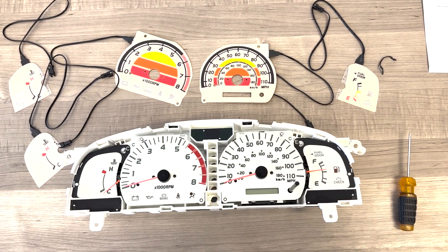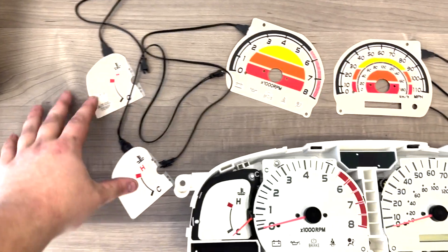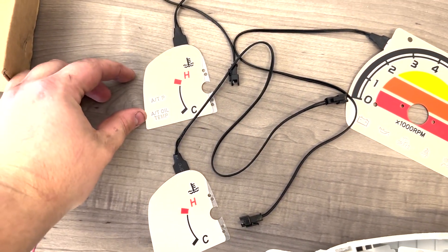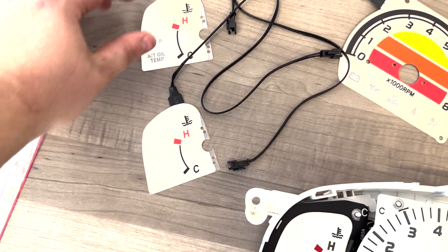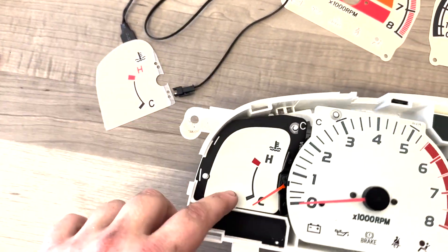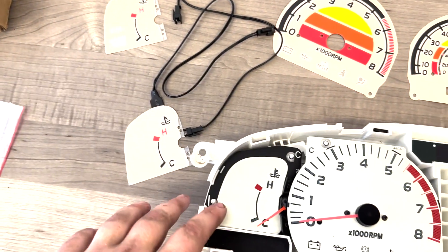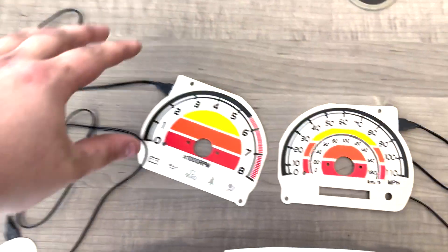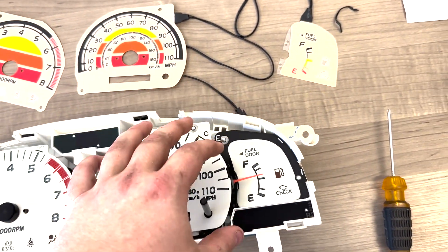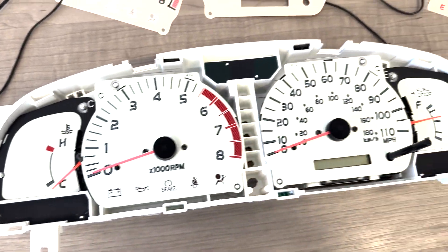So we've got the gauges on the bench here. On the left, the temperature panel, you're going to have two options. If you have the oil temp and lights on the panel over here, you'll want to use this one. If you don't have the oil temperature light, you'll want to use this one — so just match which one you need to the factory panel. Then we have the RPM panel, the speedometer, and then the fuel gauge. We're going to start on this side and just work our way to the right.